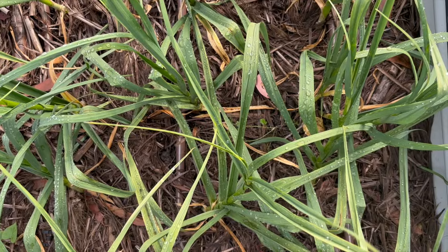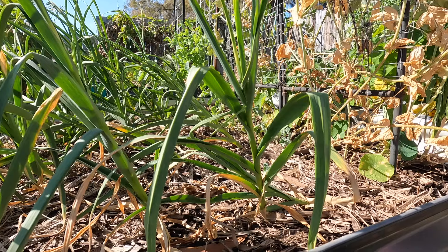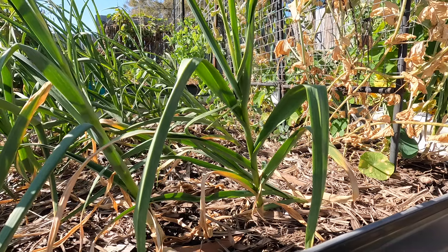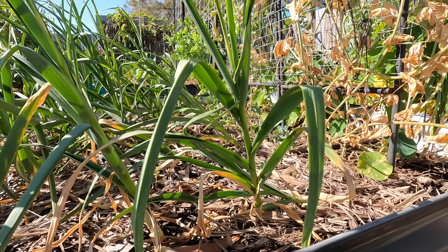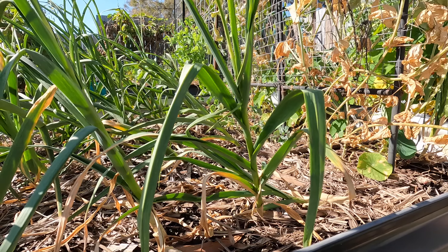I've stopped watering them for now and I'll just wait until half of their leaves dry off before we harvest. As you can see, a few have already started to brown. If you leave them to fully dry out, the cloves will separate and snap off which just makes it harder for them to store.